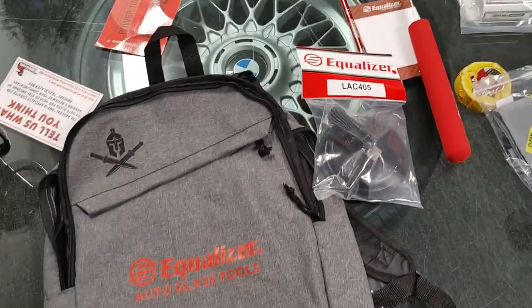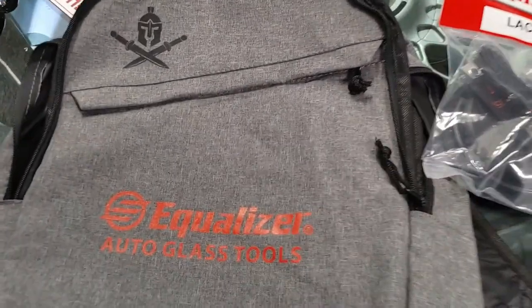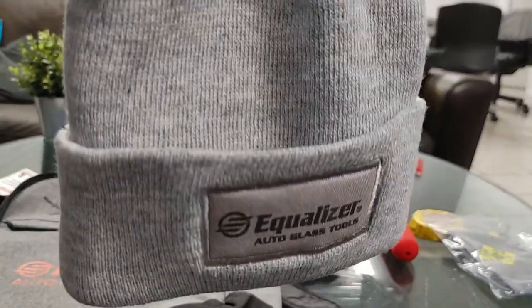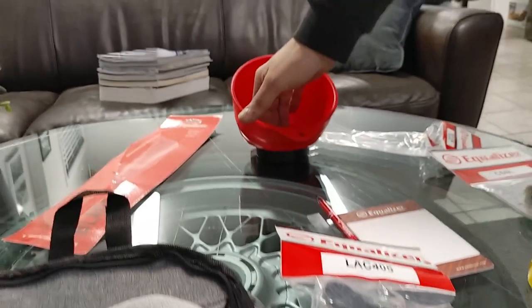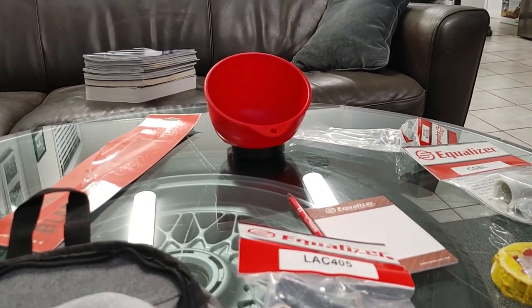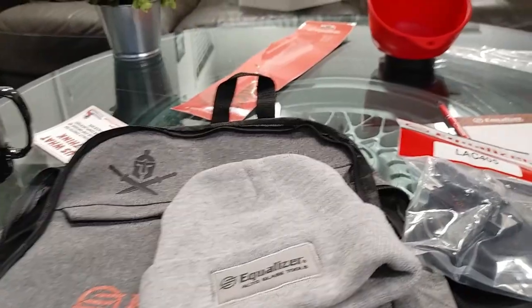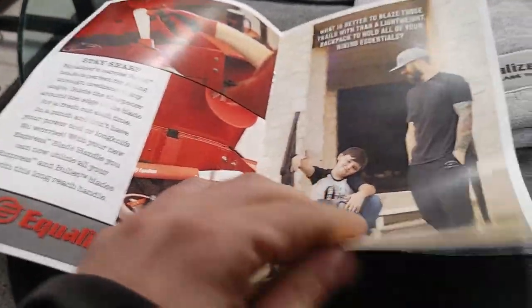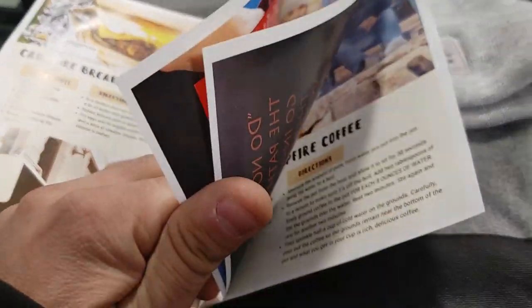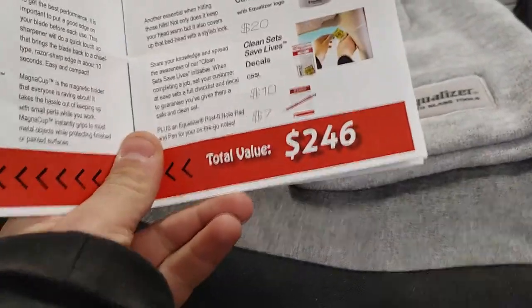Overall reaction: pretty cool, good setup. The stickers are dope — 'clean set saves lives,' and you've got the calibration checklists. Favorite item is the hat, socks are cool, and the magnetic tool tray is great. At $100 per quarter, the brochure says the total value of all these items is $246 — so you're getting solid value.